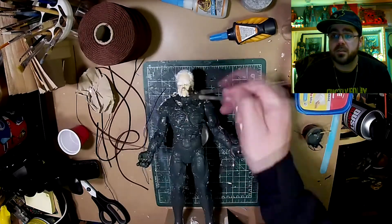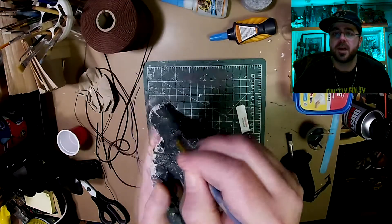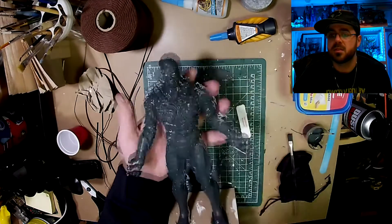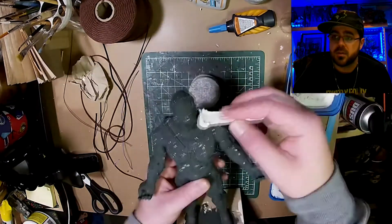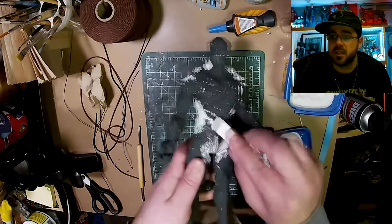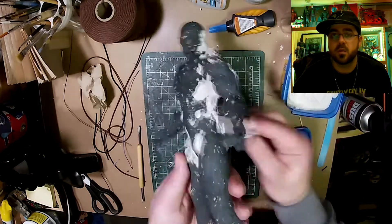I can't really see the details with the white spackling, so I'm putting a base layer of some gray primer with greens and brown — just a dark first coat so I can see what I'm doing. Now I'm going to add some more detail and fill things out some more with additional spackling.